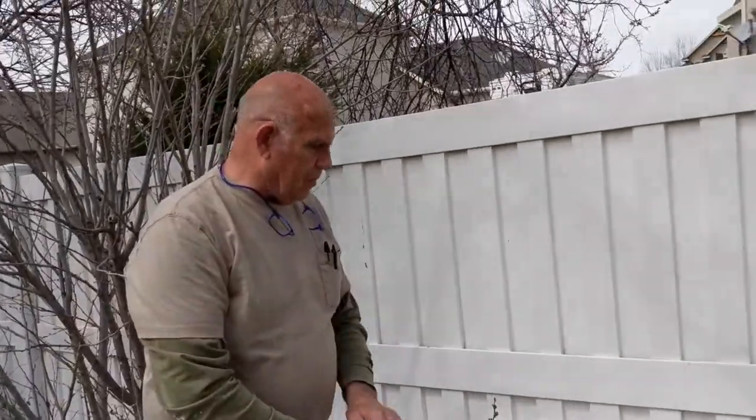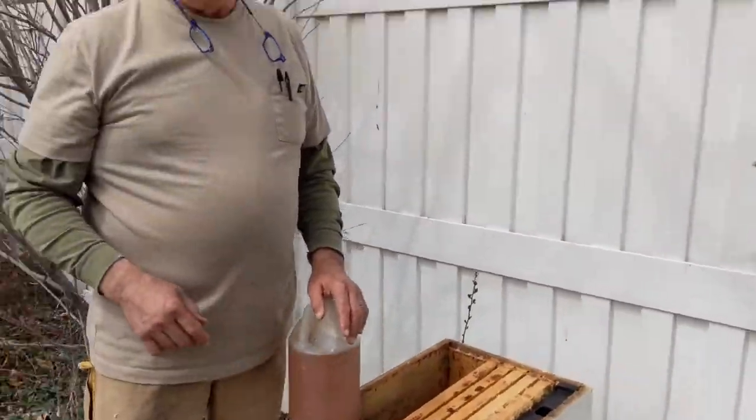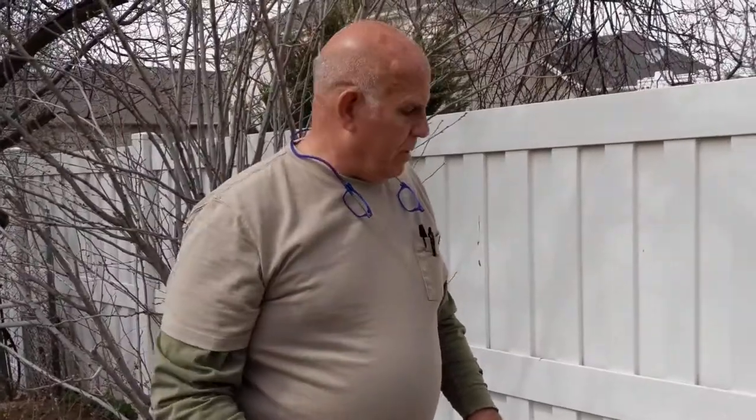We're starting a new hive. This is one that died last winter and we're repopulating it with a new package. It's the same thing if you have brand new equipment.